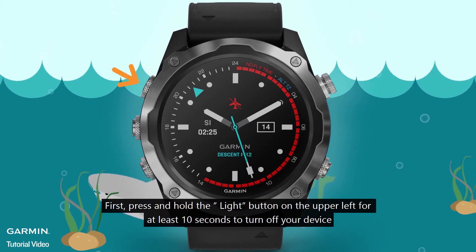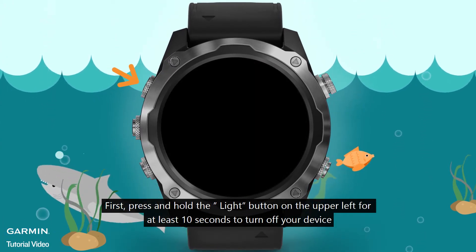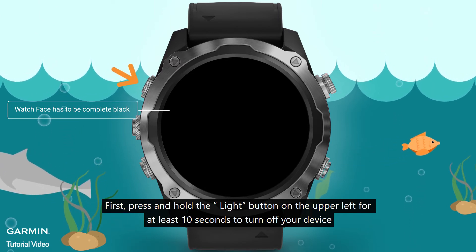First, press and hold the button on the upper left for at least 10 seconds to turn off your device.